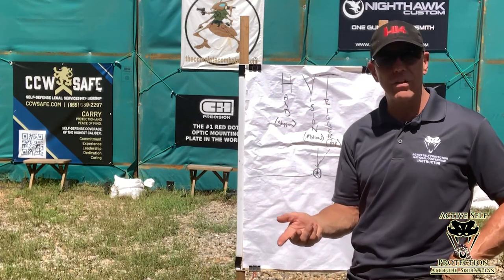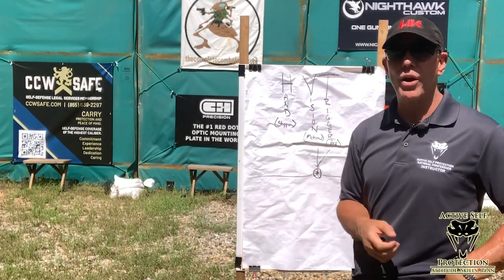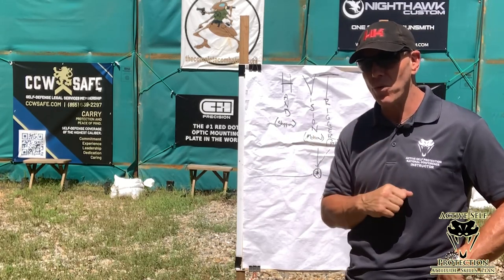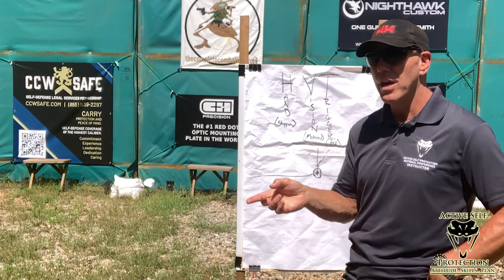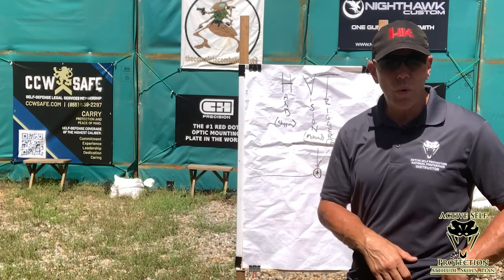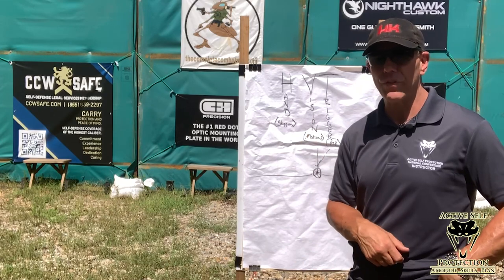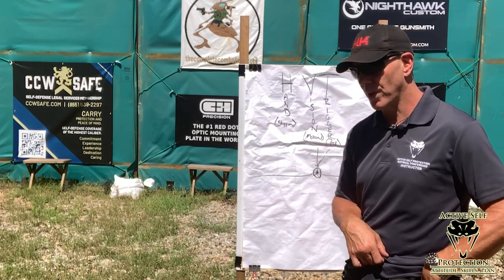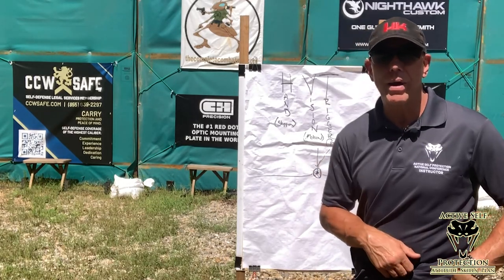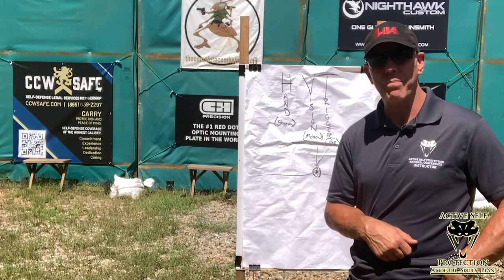This is the definition of discipline — I've trained myself to accept these things and know what good enough is. Use your Mantis, guys. Look at the aiming part of it, watch how you aim, recognize the pattern, and when you're shooting, watch to see if the same thing happens — you will improve quickly. Quit chasing the numbers; watch the graph. It's going to tell you the truth about who you are and how you aim. I'm Brian Hill with The Complete Combatant, this is Active Self Protection Extra, and as always: measure, refine, and perform.